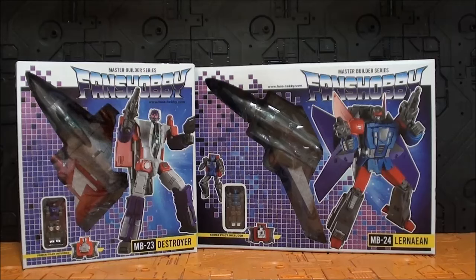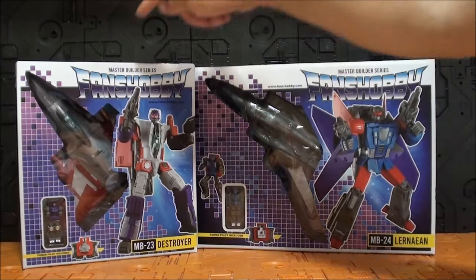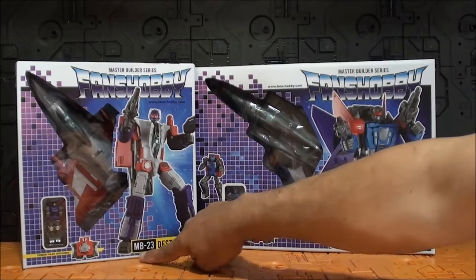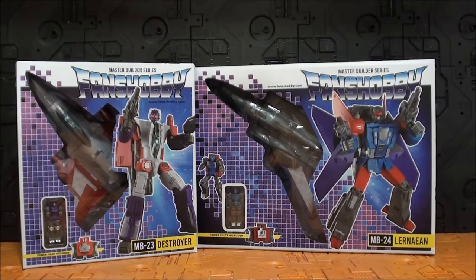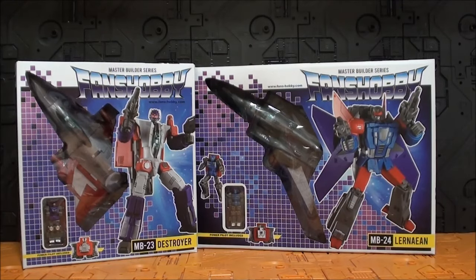Hola Transfans, ¿cómo están ustedes? Soy Javitron y aquí les traigo una nueva videoreview. Recuerden que revisamos a esta figura de Fans Hobby dentro de la línea Master Builder Series, el MB-23 Destroyer, que sería una versión escala Masterpiece de Buster de la serie japonesa Master Force.